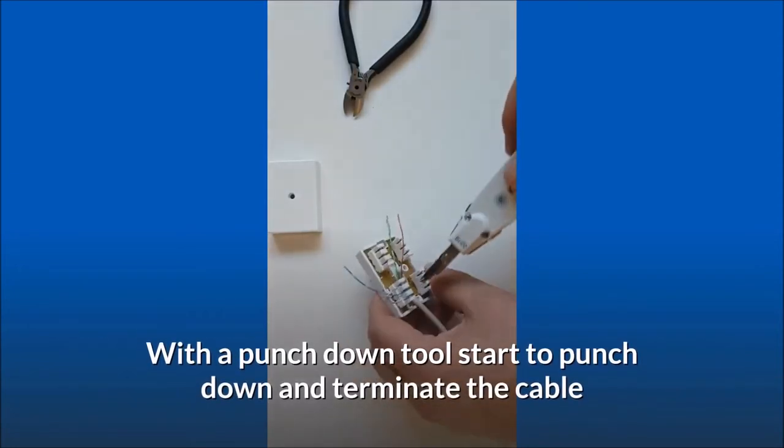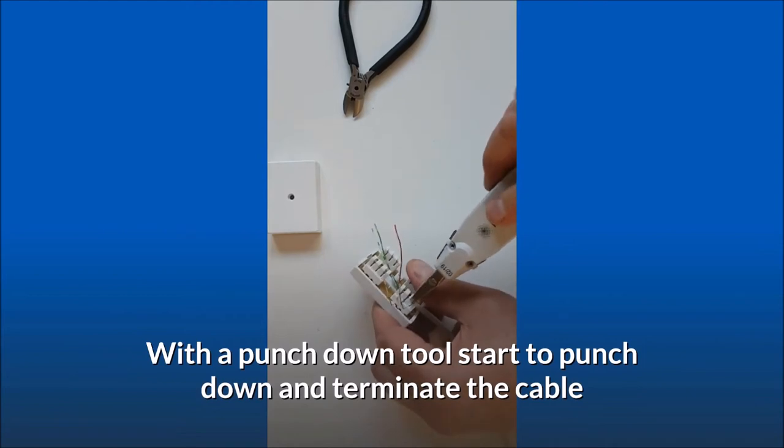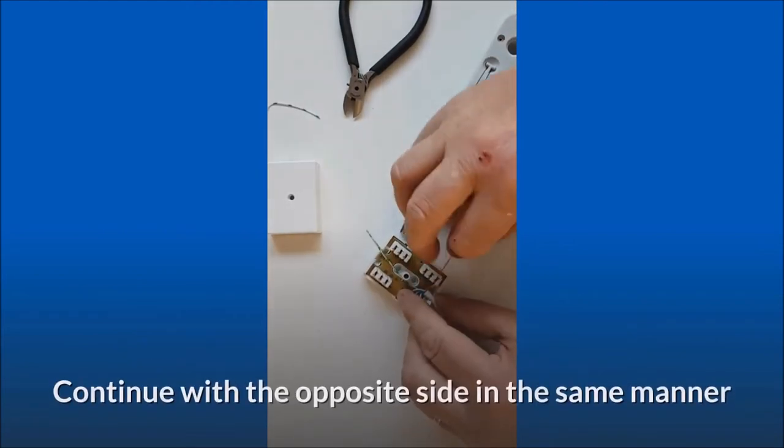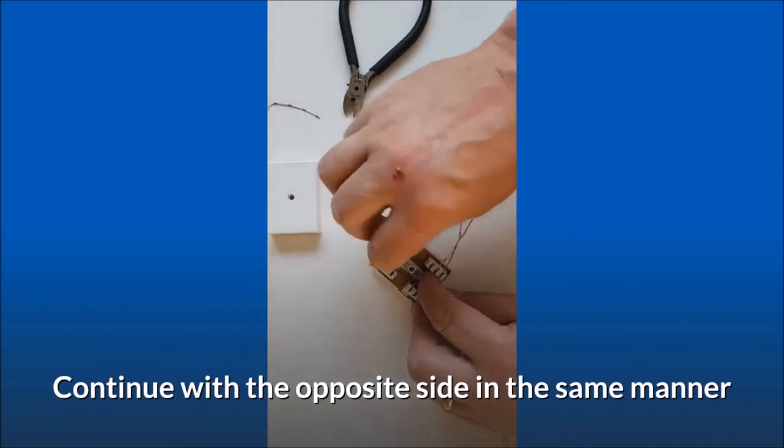With a punch down tool, start to punch down and terminate the cable. Continue with the opposite side in the same manner.